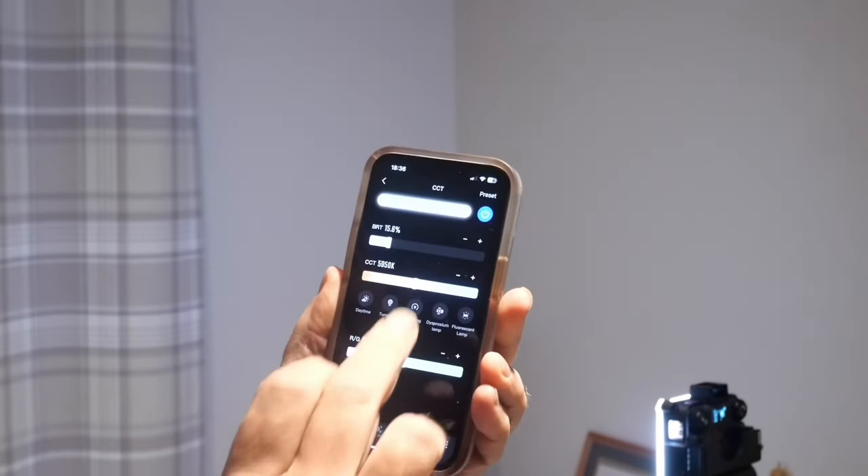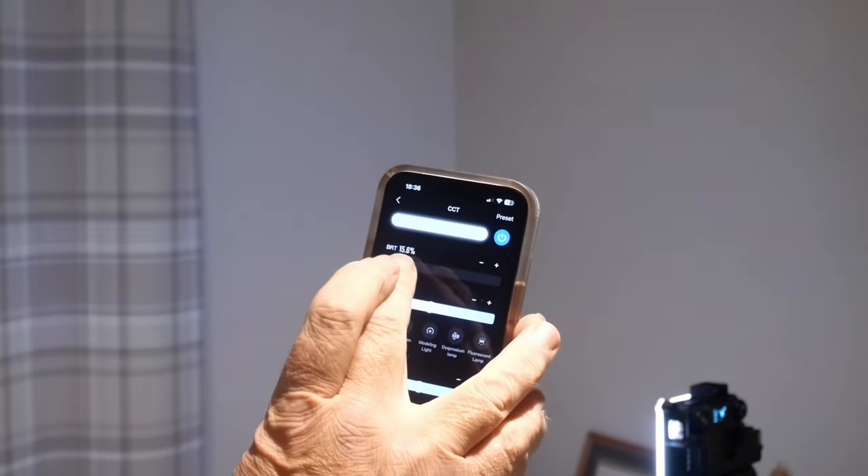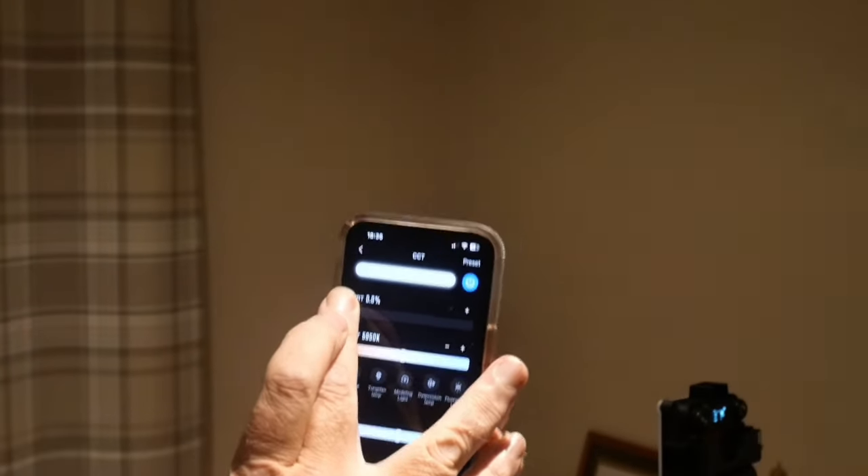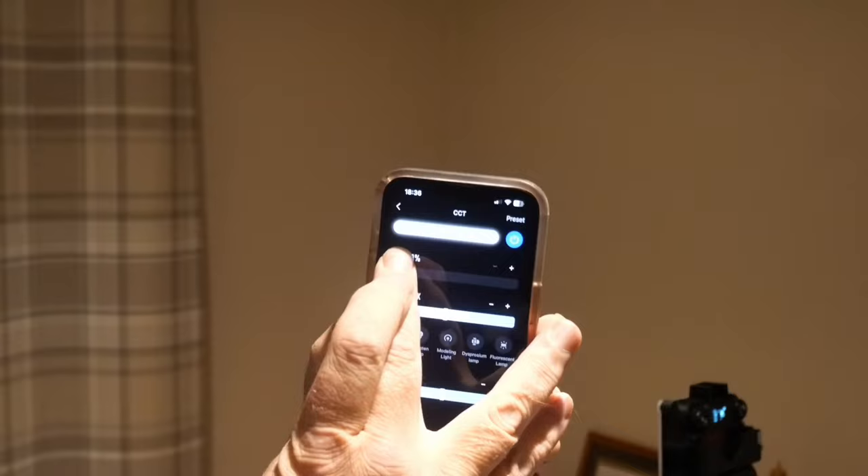It's been a couple of days since I unboxed this, so I thought I'd have a little time to play with it first. I've got the light mounted on a tripod and I'm going to play around with the app, which is free and available via a QR code on the unit. The background lighting in here is tungsten and the camera is set fixed to tungsten white balance, so bear that in mind as you watch the light.